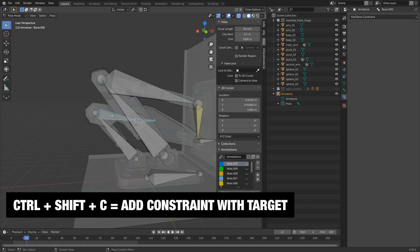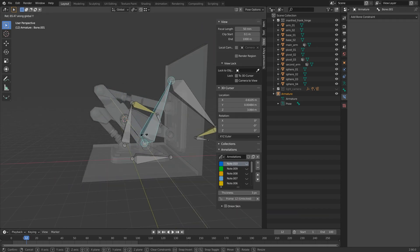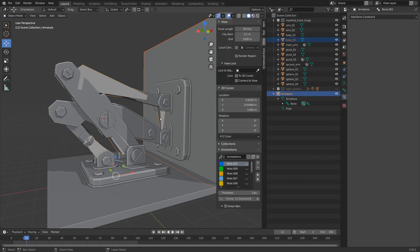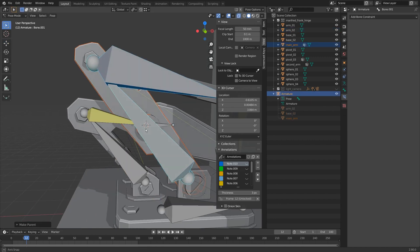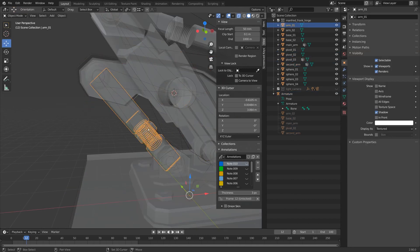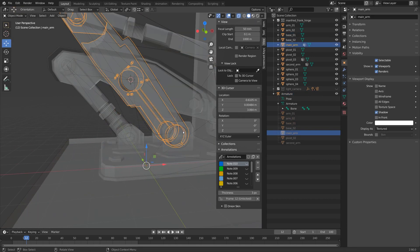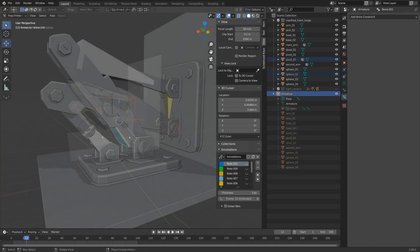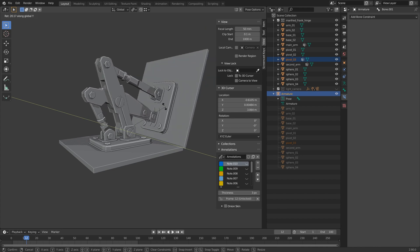Now let's do this one over here. From here to here I'll do Ctrl+Shift+C, inverse kinematics again, and flip the chain length to two as well. Now when I rotate this on the Y-axis I'm getting a really nice rotation, but I forgot one thing — I've got to parent everything up. I'll grab all these pieces and parent them to their assigned bone, selecting the object and doing Ctrl+P then bone parent. I'm doing a bone parent to keep it light and easy to work with — if it was a more organic arm I might do deformation with weight painting. I like to test as I go, making sure I have all pieces parented to the correct bone. Everything's parented up now, and for the final test I can grab this and rotate on one axis to get that really cool hinge.